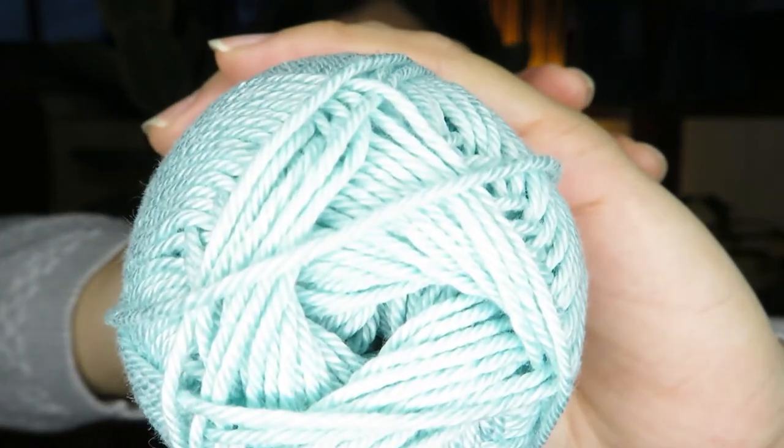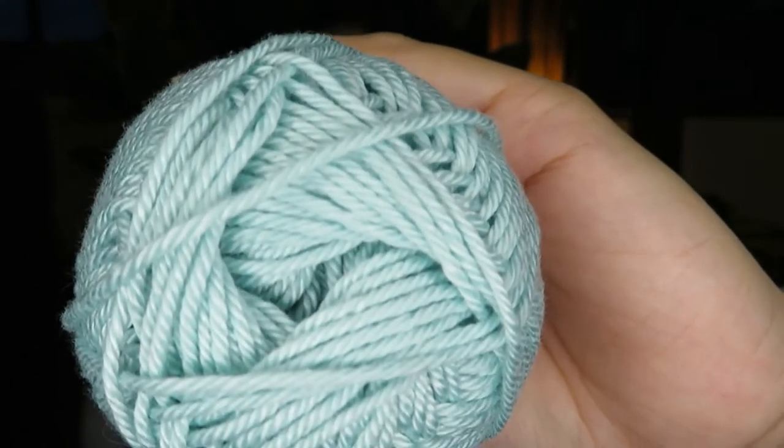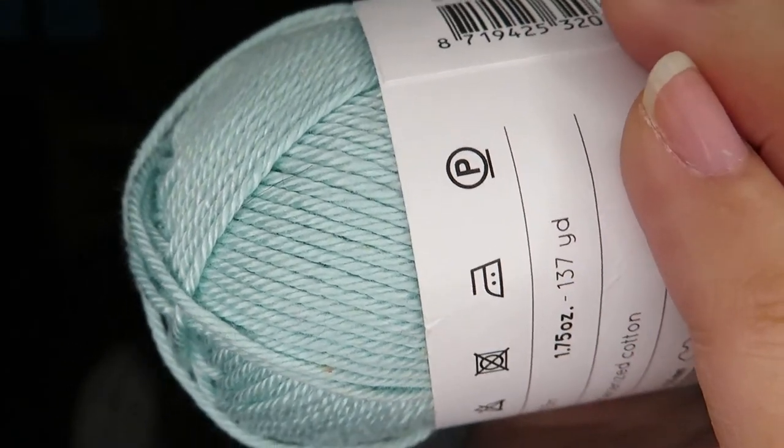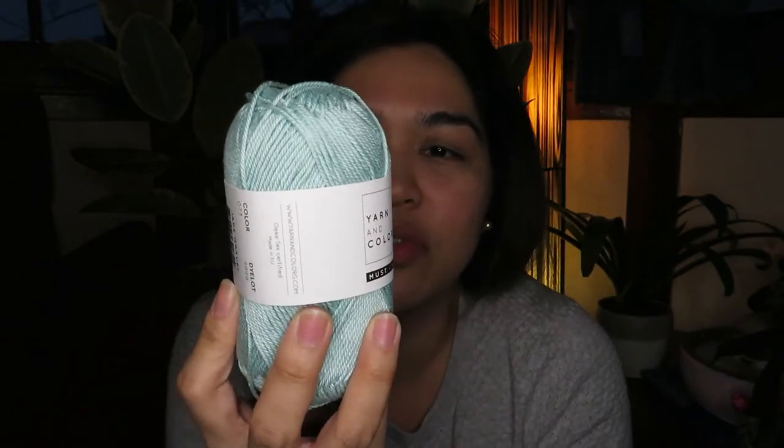The next one is the Must-Have. This one is 100% mercerized cotton. I did a little research — mercerized cotton is a textile finishing treatment for cellulose fabric and yarn, mainly cotton and flax, which improves dye uptake and tear strength, reduces fabric shrinkage, and imparts a silk-like luster. The Must-Have is also 50 grams but it is 125 meters long.